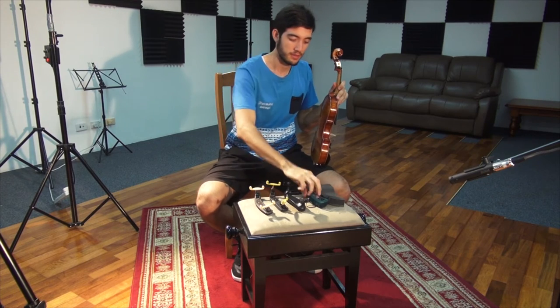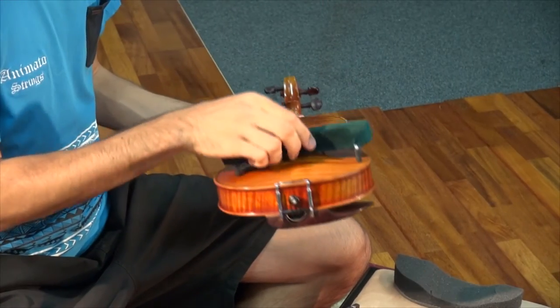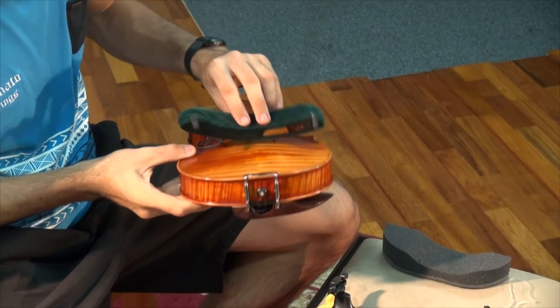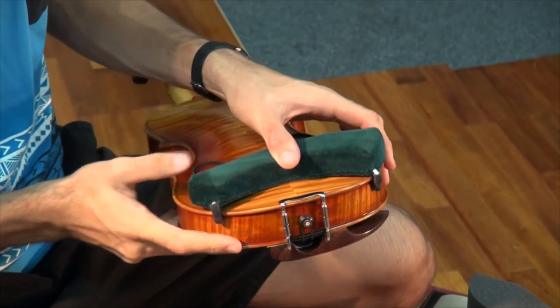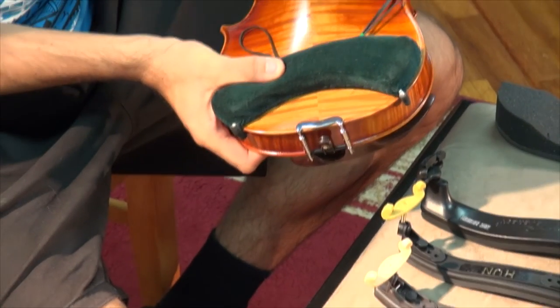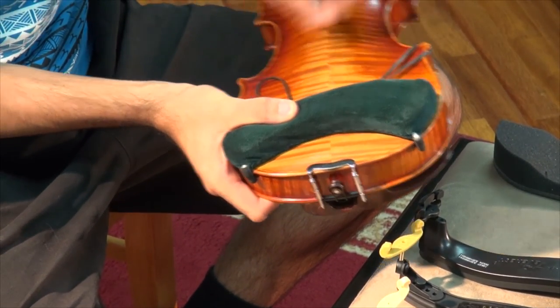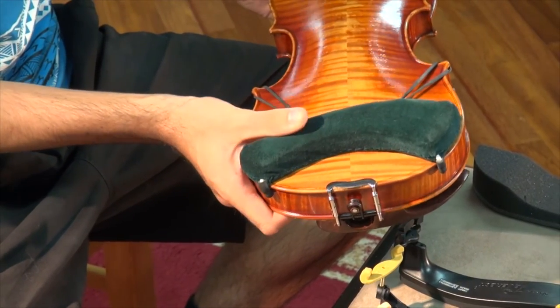Next, the FOM shoulder rest. The two rubberized hooks fit over the bottom of the instrument and these elastic straps just hook onto the corners near the F holes.